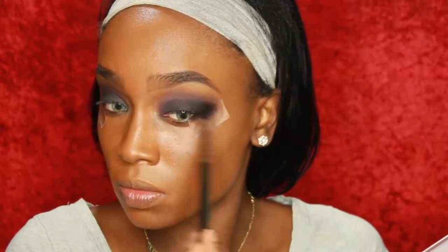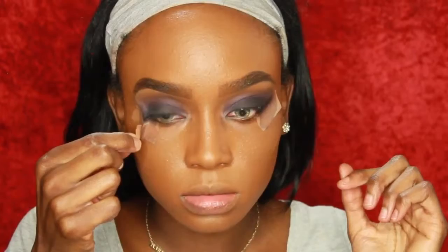Now I am blending the purple color with my eyebrow highlight and I'm just blending that out so that it looks seamless up there too. So now I'm just going to rip my tape off. Now I am going to go in with that light purple eyeshadow and I am going to apply it on my lash line with an e.l.f. smudger brush. This just makes the look come all together and connects all the dots.